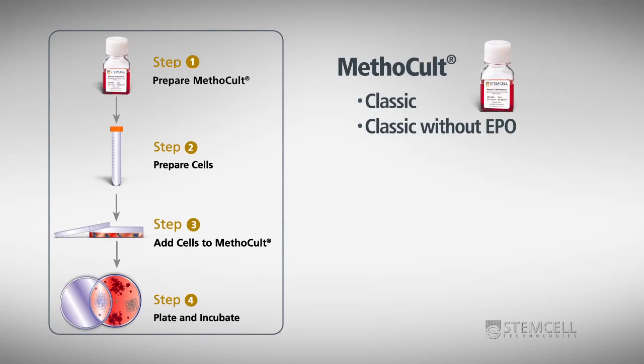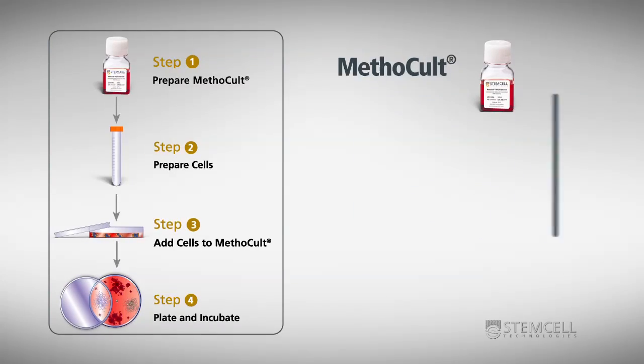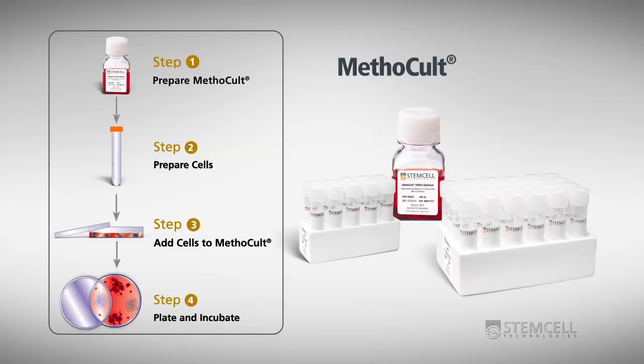Methicult is available in a number of different formulations to meet your needs. The most commonly used formulations are available in both bottles and pre-aliquoted tubes. If you purchase a bottle of Methicult, you will need to thaw and aliquot the entire bottle. We do not recommend the repeated thawing and refreezing of Methicult.